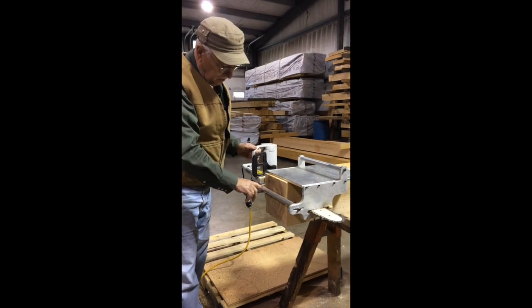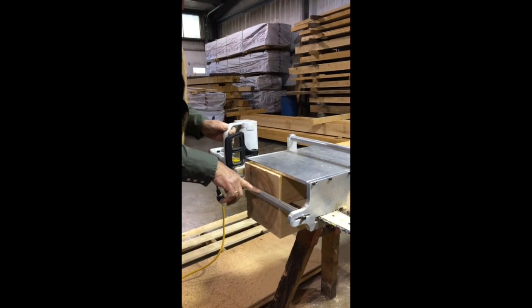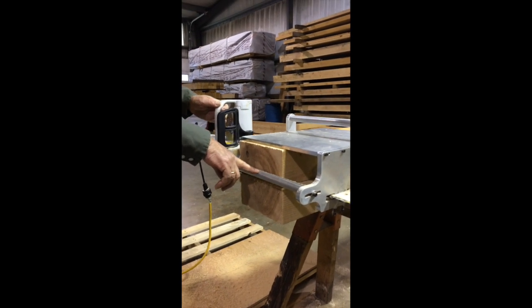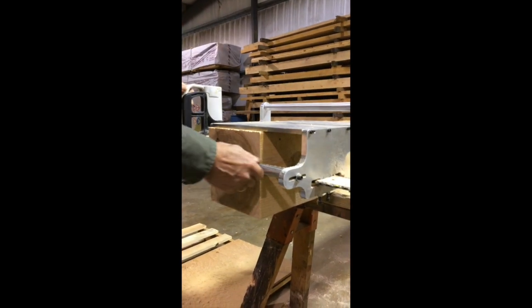This rod here is an adjustable stop, which allows you to position the bar for the correct depth of cut.